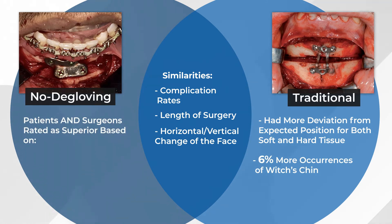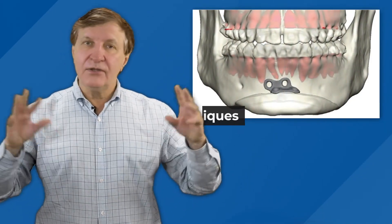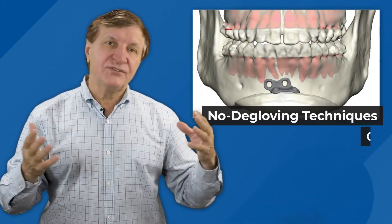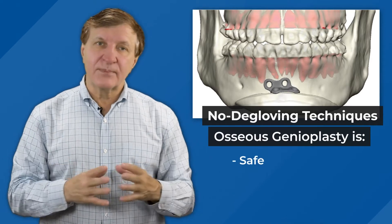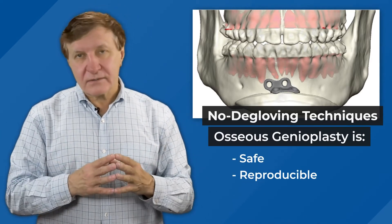The patients and the surgeons rated the no-de-gloving technique as superior, based upon the chin appearance, the quality of life, and the satisfaction for the outcome and the decision-making process. Although more research is welcome, this study indicates that a no-de-gloving technique for genioplasty is a safe, reproducible technique to improve chin aesthetics and correct medical conditions.